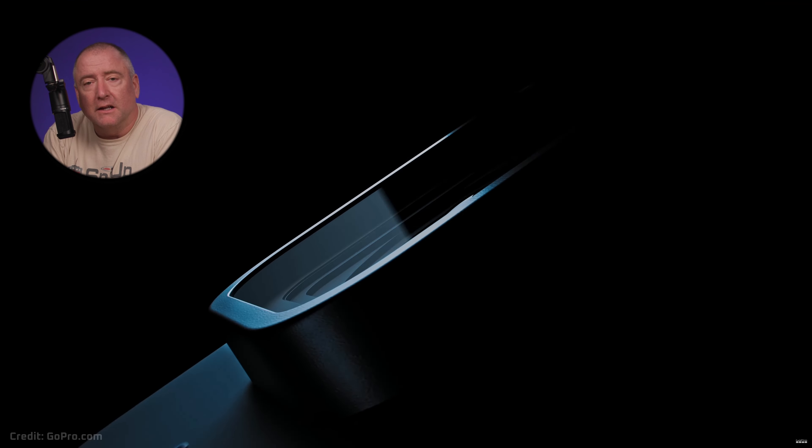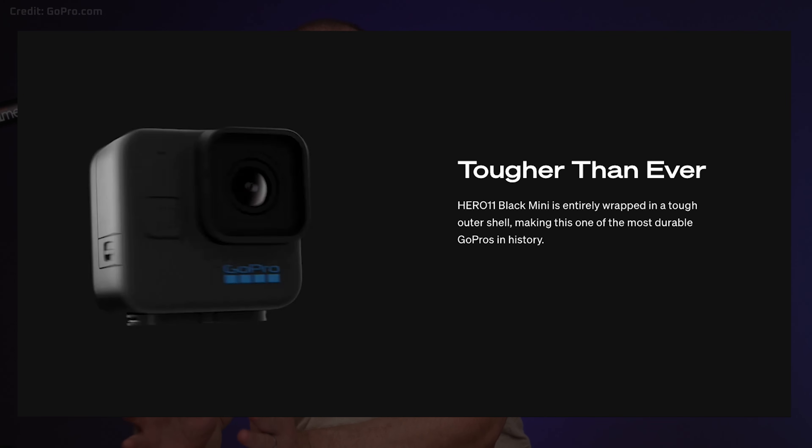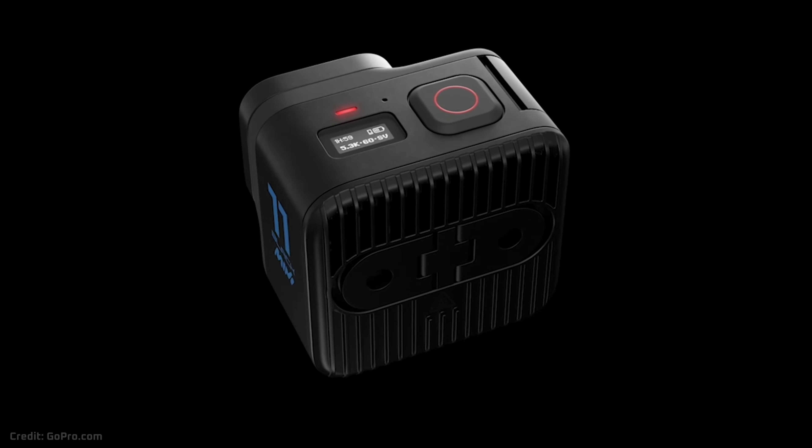That brings us back to the Hero 11 Black Mini, which looks like it could potentially be great for FPV pilots, but does look like it has some drawbacks. A couple things I like about the Hero 11 Black Mini: first of all, it doesn't have a screen. You may think that's a downside, but in terms of durability, not having a screen is probably really going to make it more durable. It also says on their website that it's built to be the most durable GoPro yet. It sounds like it's quite rugged for sure.